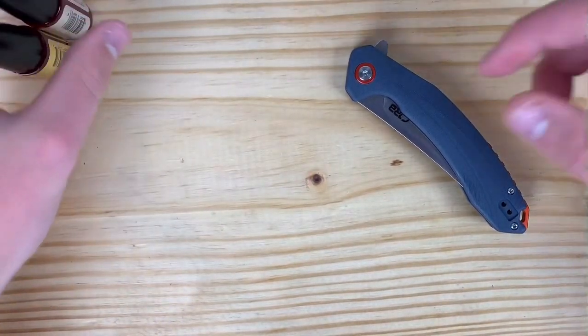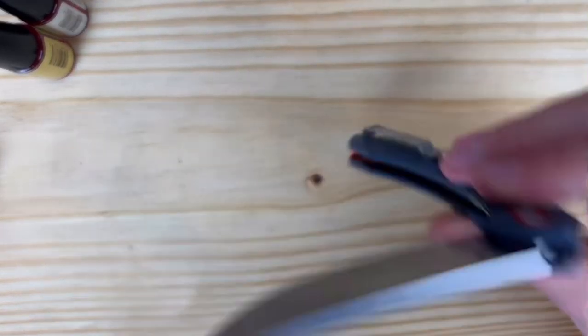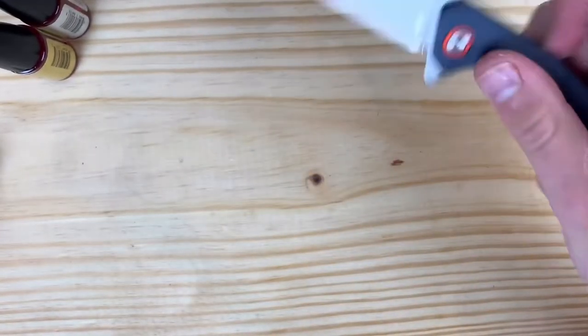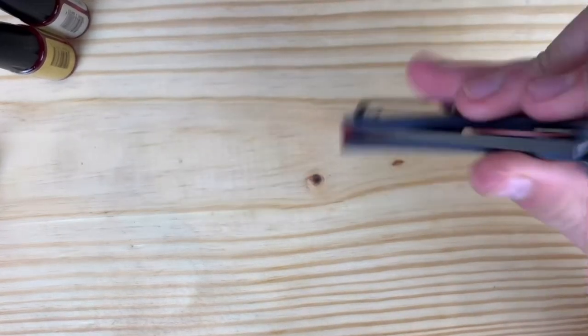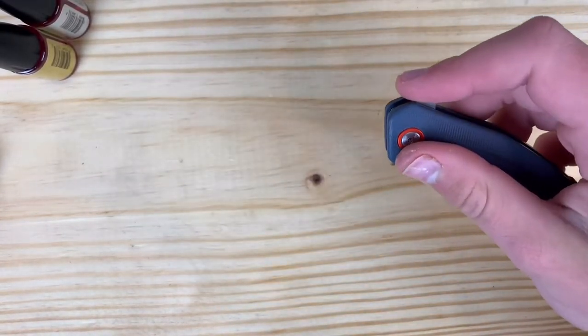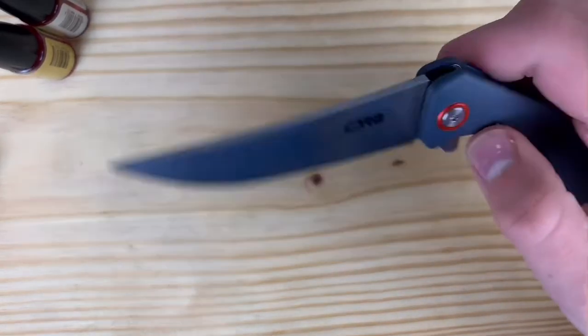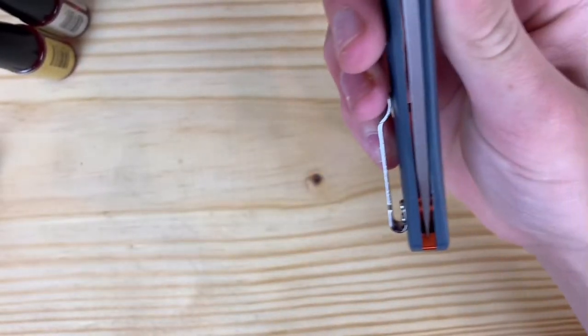So I'm going to get my initial impressions on the action of this so far. It flicks out fine, drop shut-ness — it's a shake shut. Flicking out, let's see if I can fail it. I can fail it pretty easily. Push button, flip out, light switch, flip out, and then once again for dropping shut, it's at that shake shut kind of range.